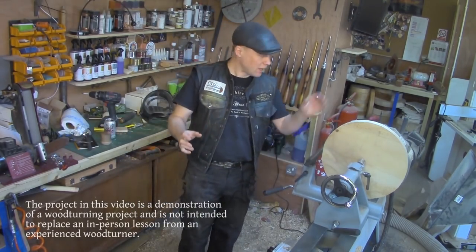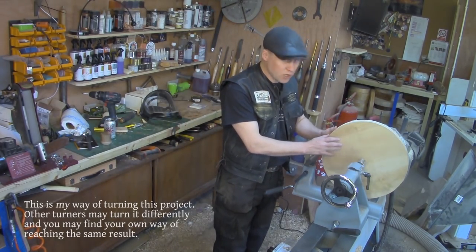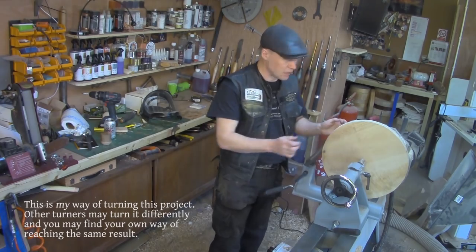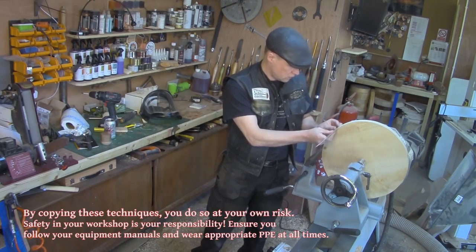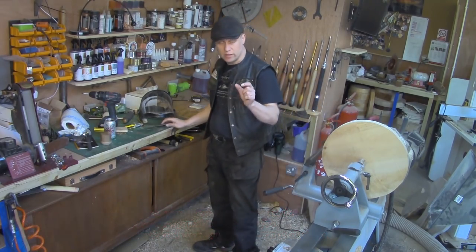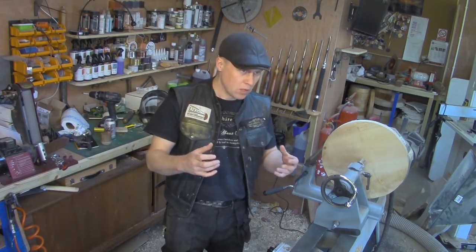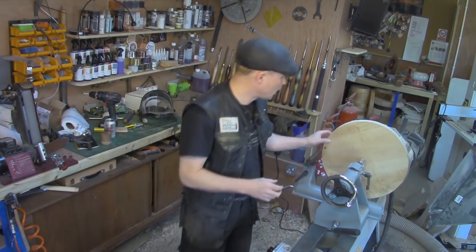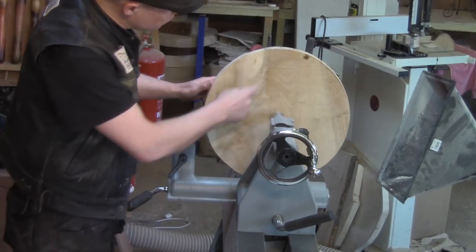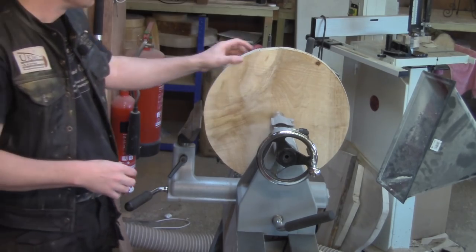Today I am back and I've got a sycamore blank on the lathe. It's 16 inches in diameter by about an inch and a quarter, so it's not very thick. What I want to do with it is turn it into sort of an off-center platter. It's got some absolutely gorgeous figure on it, which you'll see better when I turn it round.